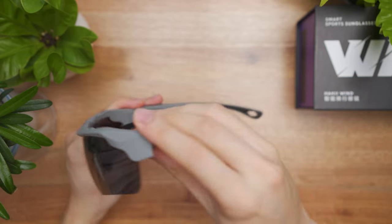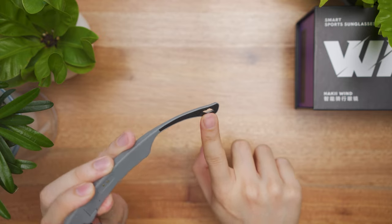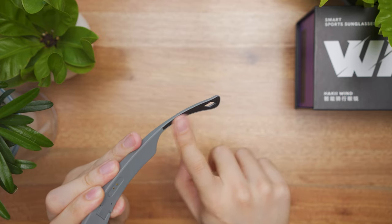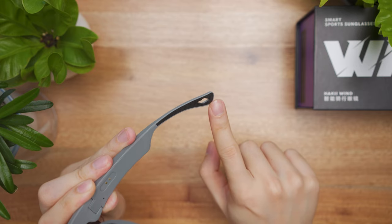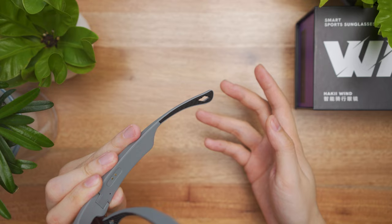Aside from that, on the very end of the glasses right here, it is black textured to help with grip with your head or your hair, as well as a hole where you can pass through neck strings or glass chains.